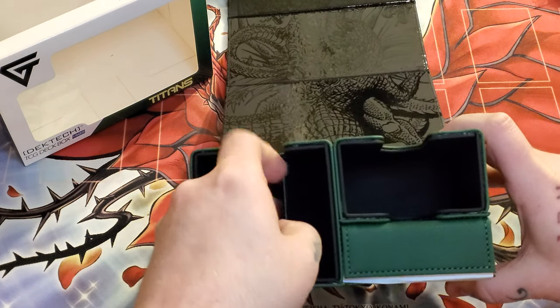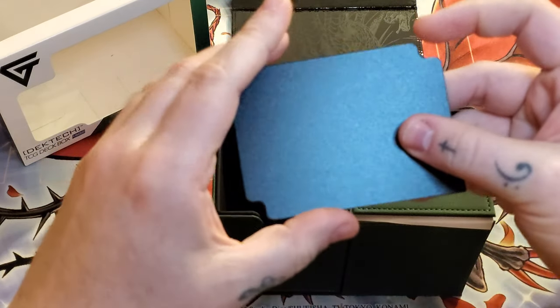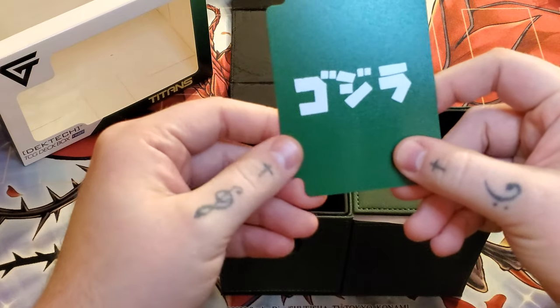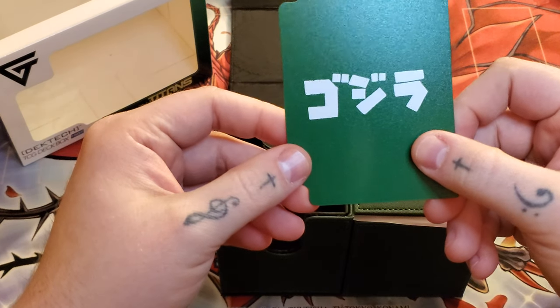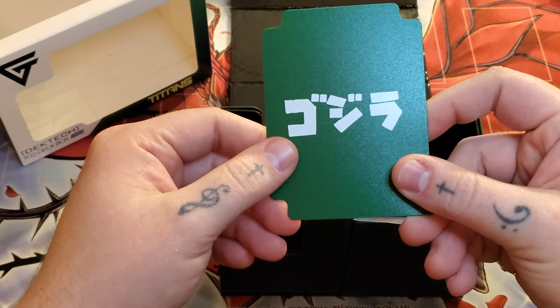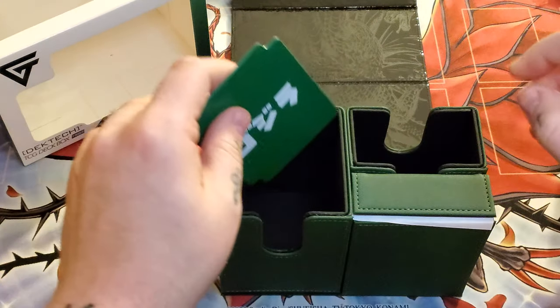Here is the divider before we get into the actual design. The back of the divider is black, and it's Japanese. Don't know what that actually means, but if someone can read Japanese, comment down below and let me know what that says.